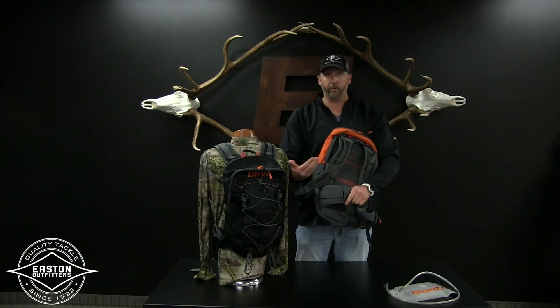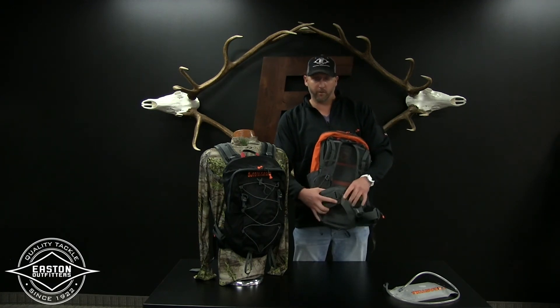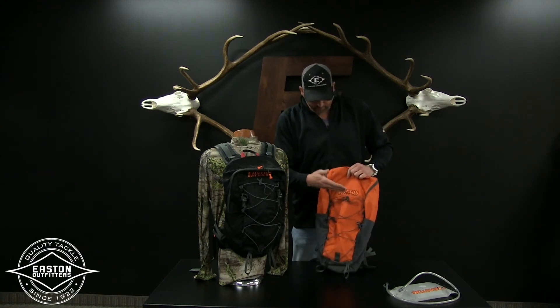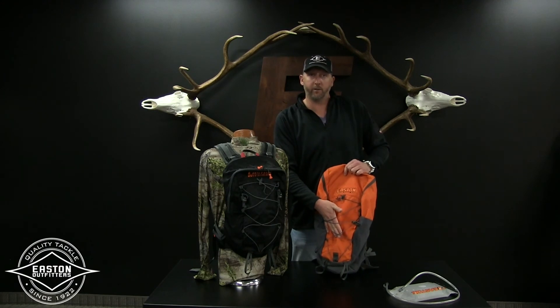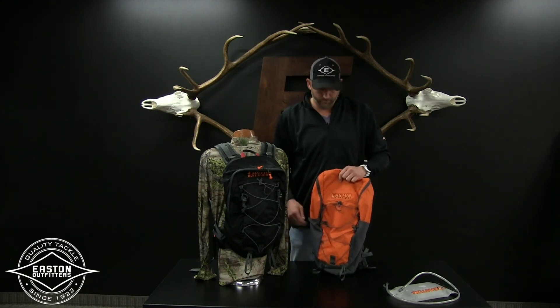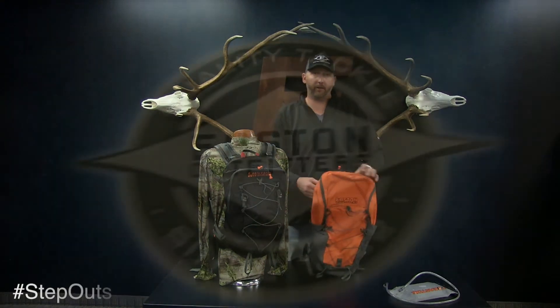Right here is something great — you've got a spot for a revolver, pepper spray, or maybe a GPS pocket, something that you can actually take on and off. I like to throw my poncho, rain jacket, stuff like that right here. Pretty accessible. It's the Hydro Scout by Easton Outfitters.